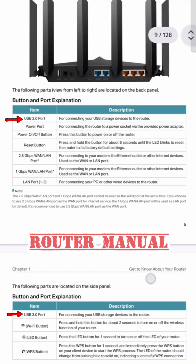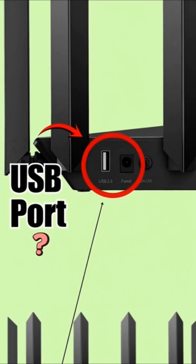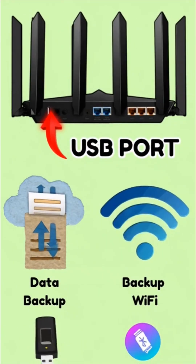Always check your router's manual — not all USB ports do the same things. So yeah, that tiny USB port on your router? It's not useless. It's your own personal cloud plus backup connection.